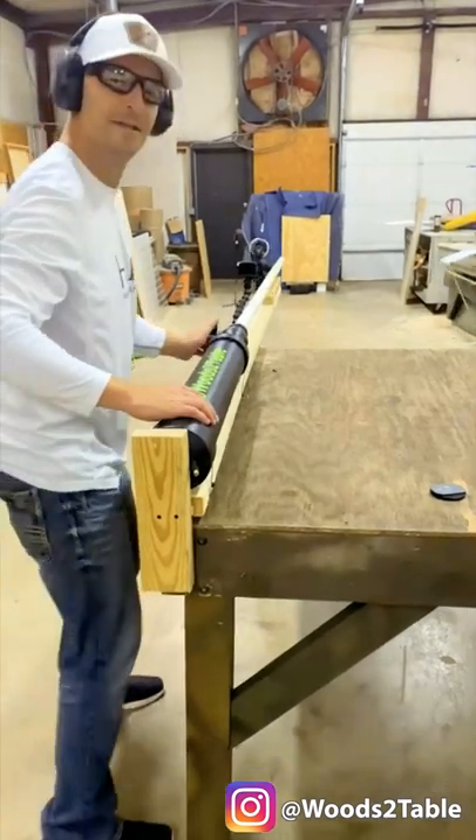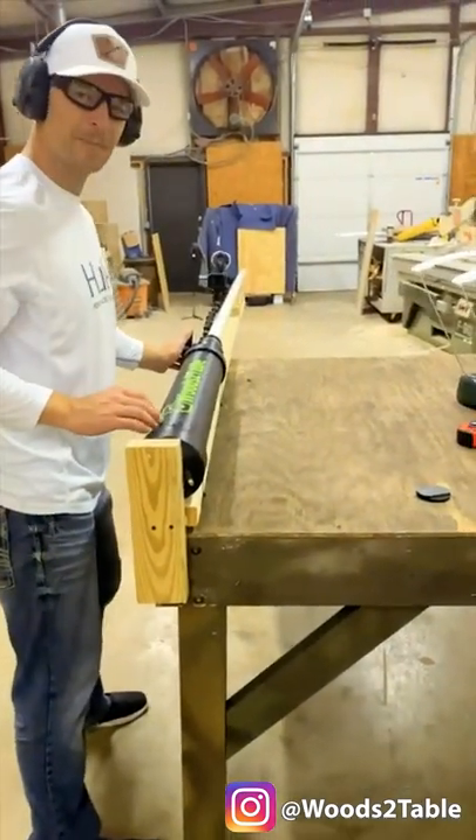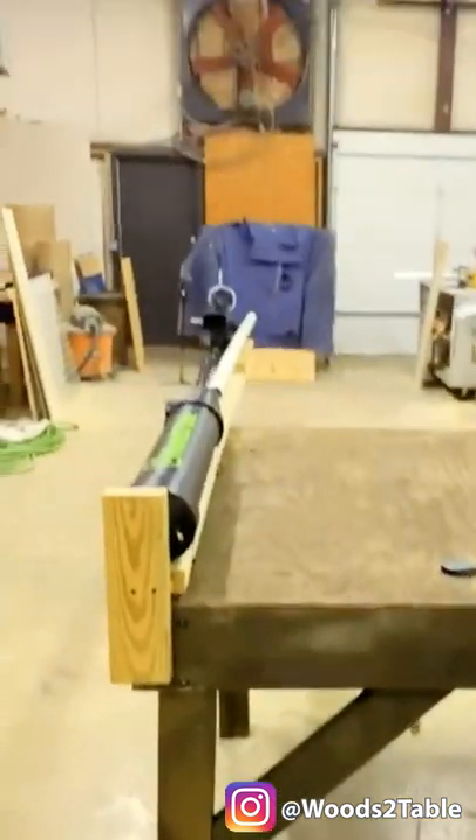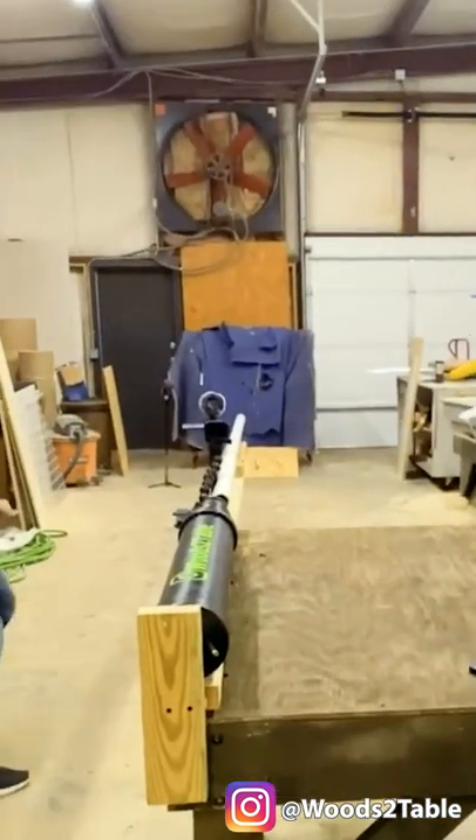Here we go! Okay, we're at 100 PSI. We're shooting at a piece of 3 1/8-inch thick plywood. Oh my goodness! Did you see that?